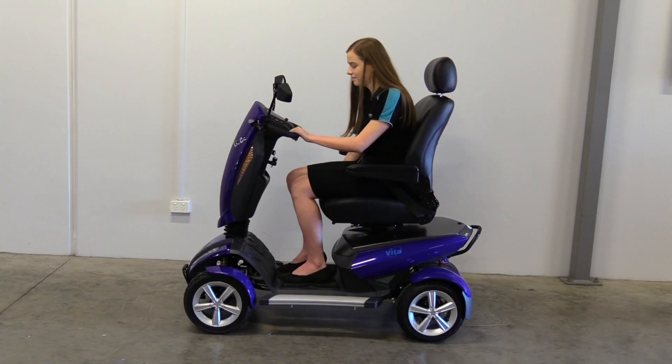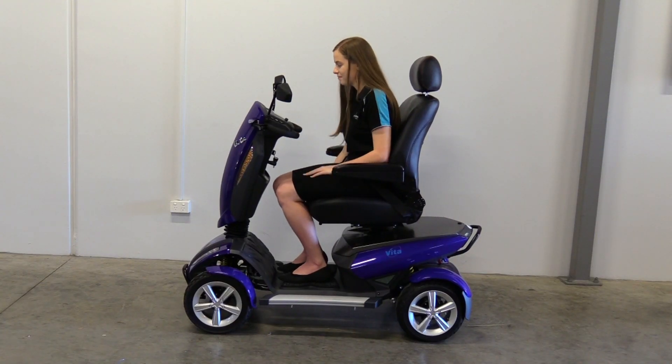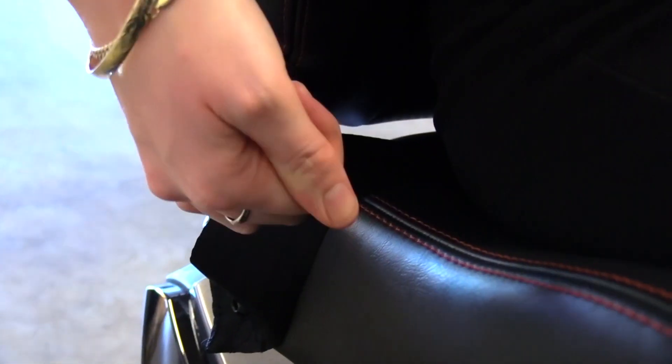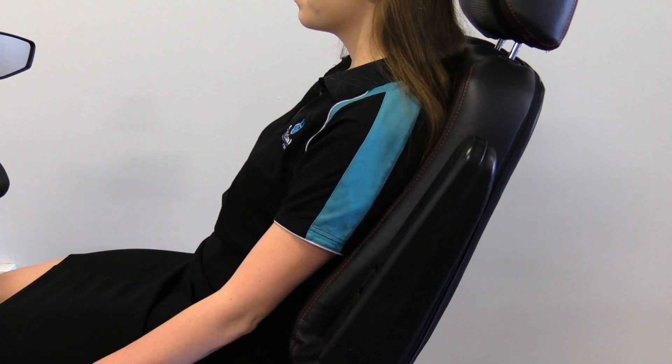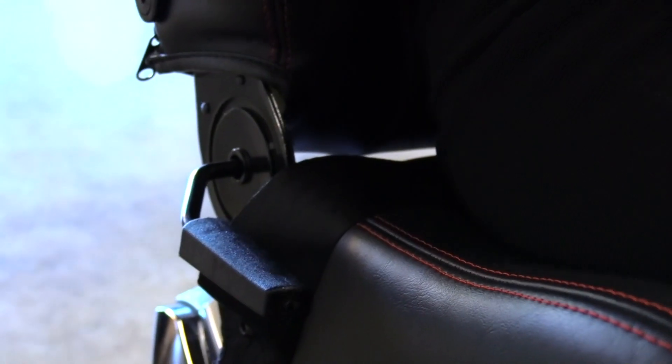To bring your seat forward or move it back, bring the front lever underneath your seat up and position it comfortably before releasing the lever. To adjust your seating angle, pull the seating lever up and push against the chair to recline your seat, or lean forward to bring it closer. When you are comfortable, push the lever down again.